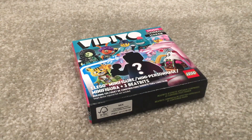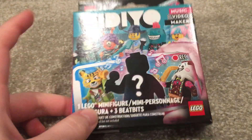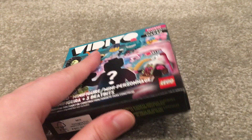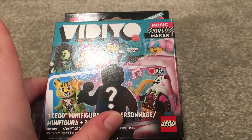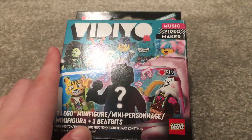Hello everyone! I'm super excited to make this video. This is my first minifigure video, and ironically it's also my first blind box. I did not actually pick this out myself — it was a present.